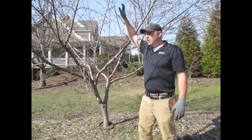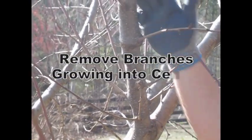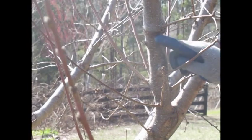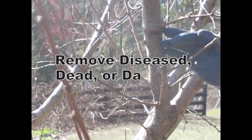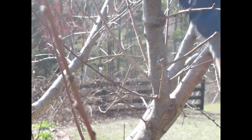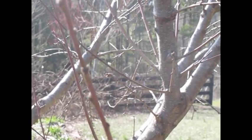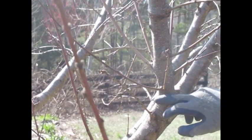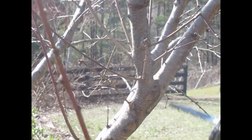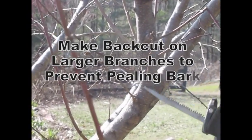Here's a branch that's a real high priority to remove — you can see it's growing back into the center of our open center form. You can also see this swelling callus tissue that was an injury, probably from staking or tying, so that's always going to be a growing challenge. Because this branch is a bit bigger, I'm going to use the reciprocating saw and make a nice clean cut down at the base. I'll do a back cut first so it doesn't rip down.